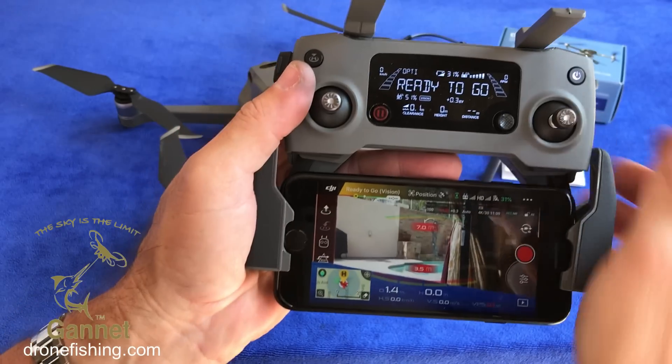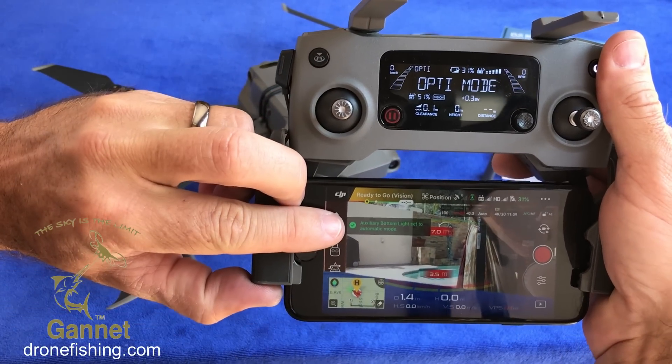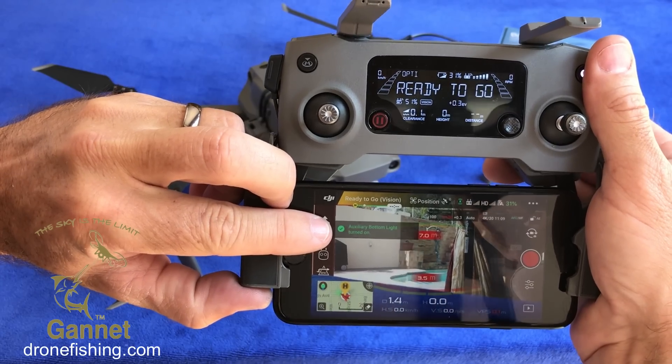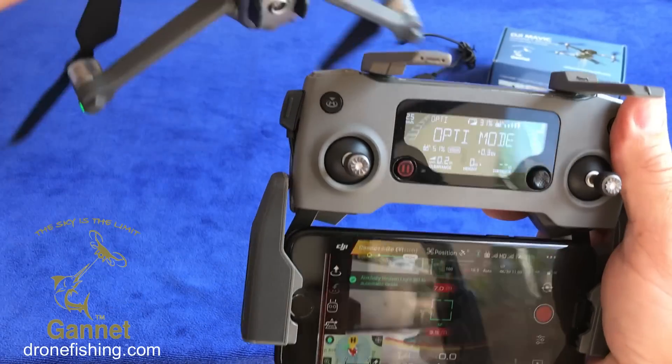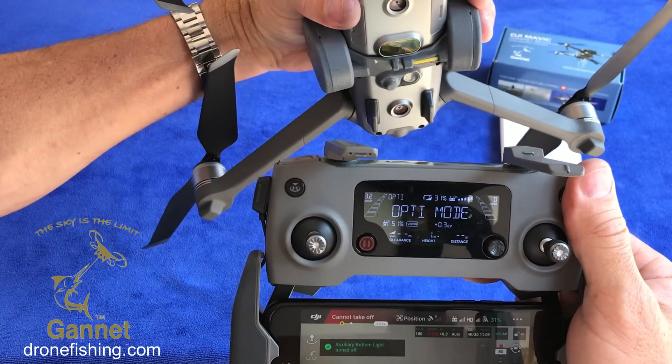The Mavic 2 is very nice in the sense that it now shows you on screen what's happening with these lights. Click once and it goes to auto mode. Click again and it turns the lights on. Click again and it turns the lights off. So the cycle is: auto mode, lights on, lights off.